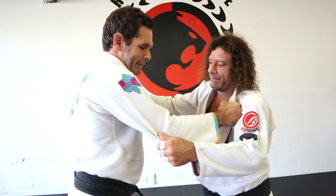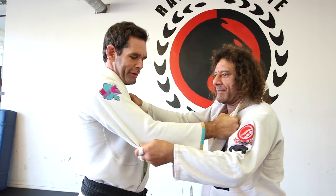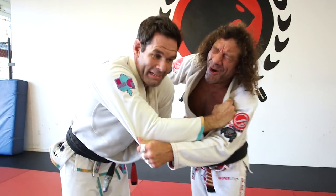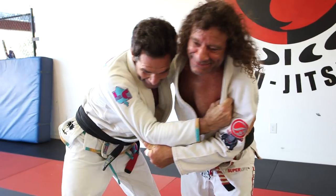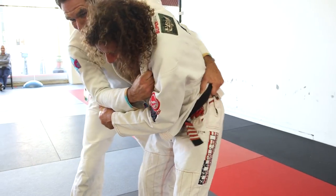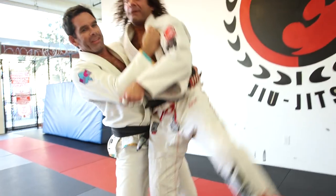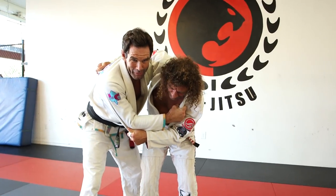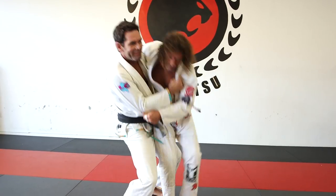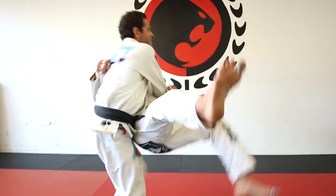So we start in a standard judo kind of tournament grip here. I bring it down, wrist locking Kurt at the same time, which sucks for him. I'm going to grab his belt and pull him towards me, right? Hip to hip should be very easy. It doesn't matter if you're a smaller person with a bigger person. Because my hip's under his hip, he just comes right up.